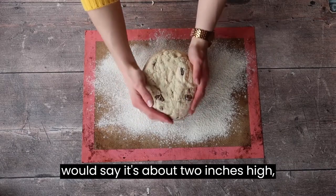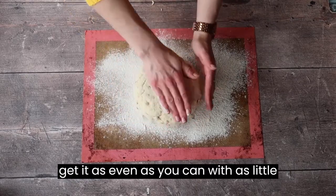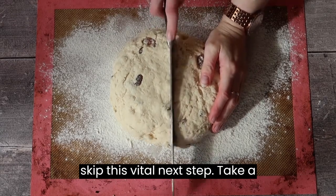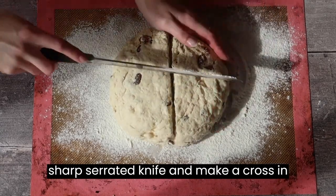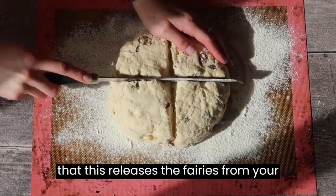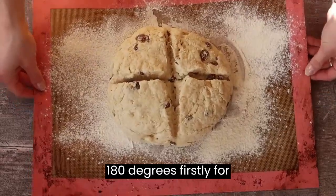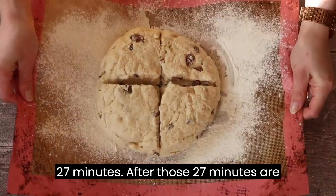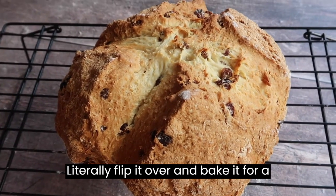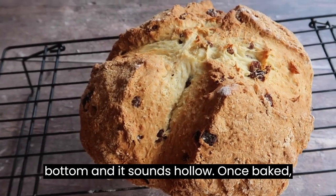I would say it's about two inches high and maybe about nine inches wide. Try to get it as even as you can with as little working as you can. Please do not skip this vital next step: take a sharp serrated knife and make a cross in your soda bread loaf. Tradition says that this releases the fairies from your loaf. Pop your dough into the oven at 180 degrees firstly for 27 minutes, then flip it over and bake it for a further 10 minutes.